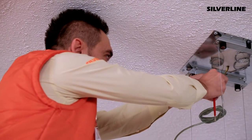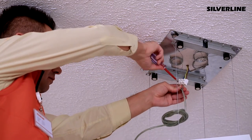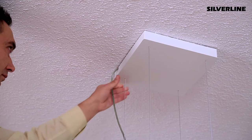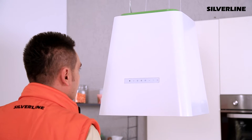Connect the feeder cable to the connector. Place the decorative lid. Check the hood functions, volume level and balance, and make sure that the device works well.